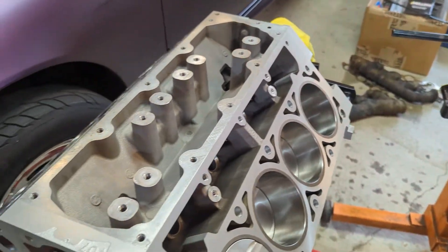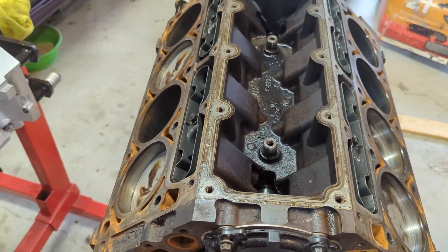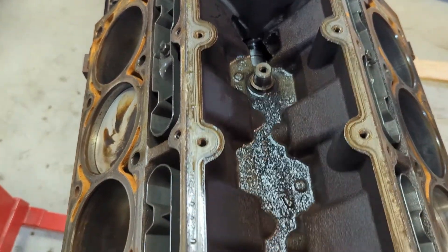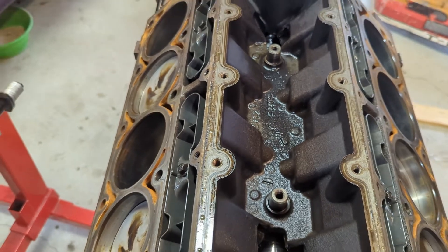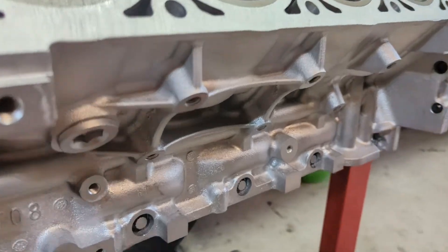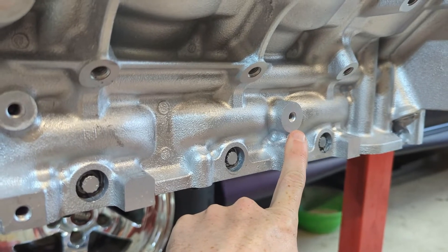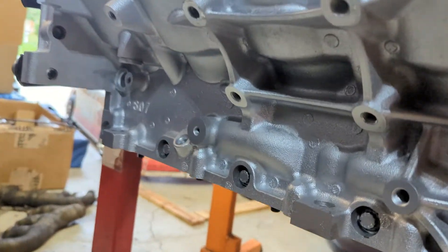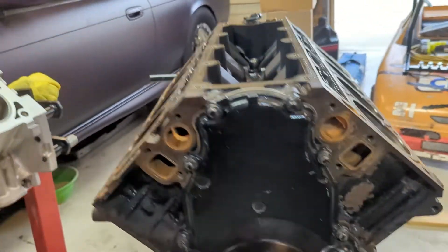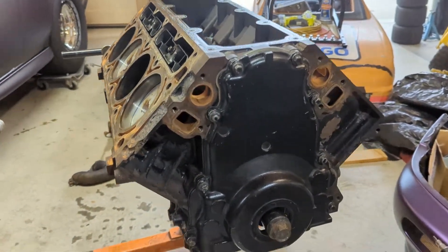That leads me to the second most common difference: down in the valley cover are your knock sensors, here and here. I don't run knock sensors on my setup, but that's where they are from the factory on the Gen 3. On a Gen 4 they're actually moved to the side of the block — there is an extra threaded embossment here on the side of the block where the knock sensors go, and there should be another one on the other side as well. Those are not found on a Gen 3.